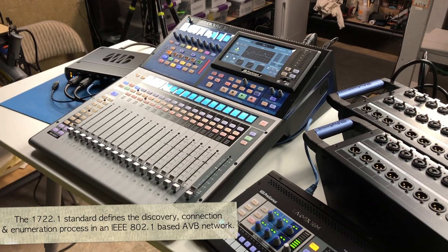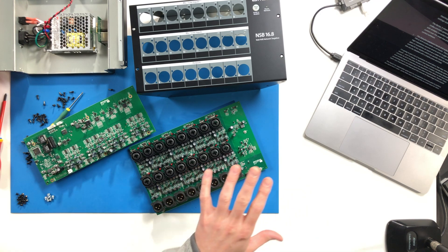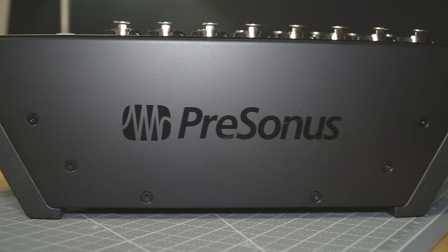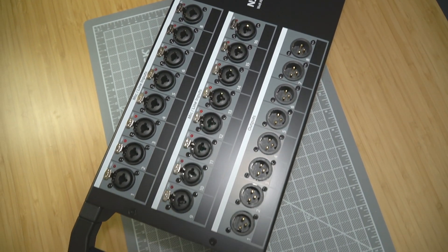Unlike the previous generations of AVB gear from PreSonus, these units can be used with similarly compliant equipment from other manufacturers. In those cases, control over the stage box preamps, phantom power, and things like that are done with the universal control software.